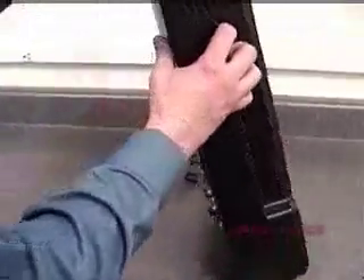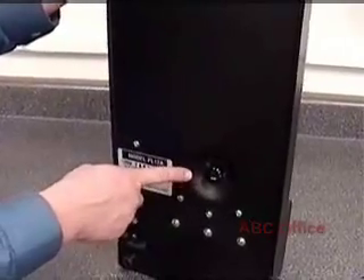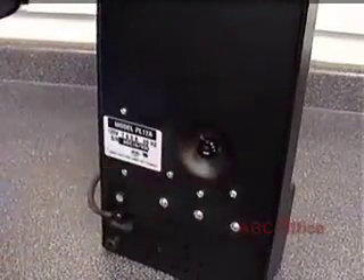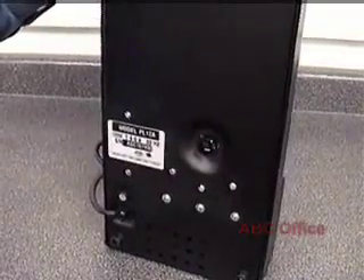When you pull it out of the box, you'll notice that there is a temperature adjustment dial here on the bottom. It goes from low to medium to high. I recommend starting at medium, seeing how it goes, and if it needs to be hotter, you can turn it up a little, or you can turn it down.